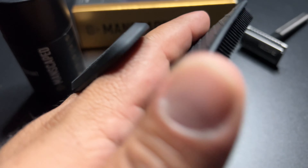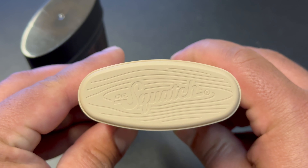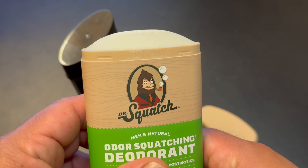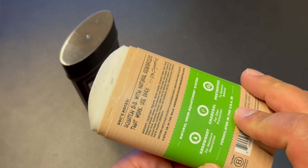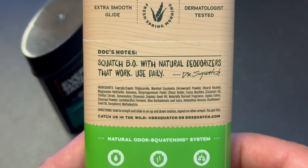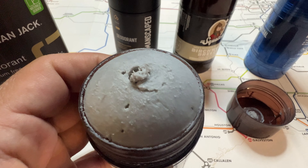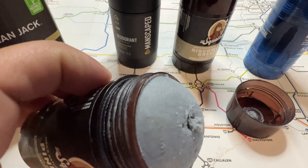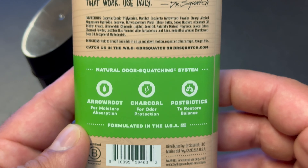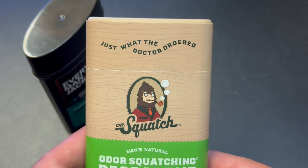Let's talk about the Dr. Squatch deodorant. Like I mentioned in the intro, I was intrigued by this new packaging, but it actually hasn't changed — it's the exact same deodorant just in different packaging. This one is also not available on Dr. Squatch's website; I found it at my local Walmart. The biggest change I see on the packaging is that they mention it has extra smooth glide, which is good because the cylindrical versions can be kind of rough and tend to pull armpit hair when you apply them. I will say, this did feel like it had an extra smooth glide compared to the others.